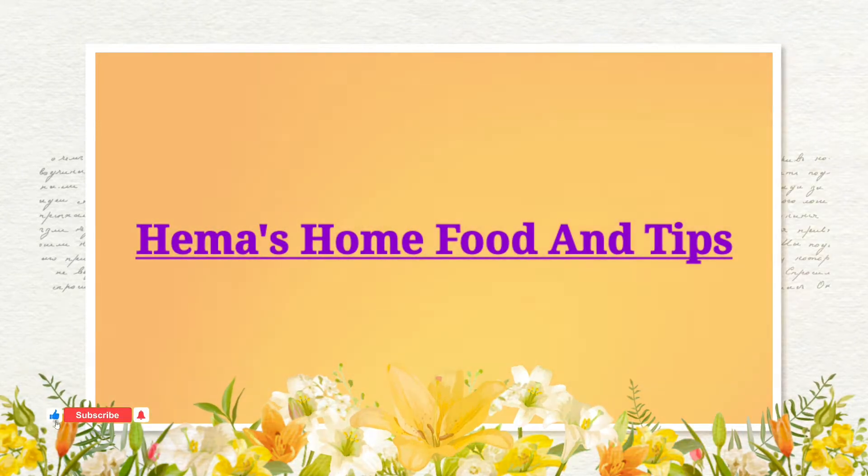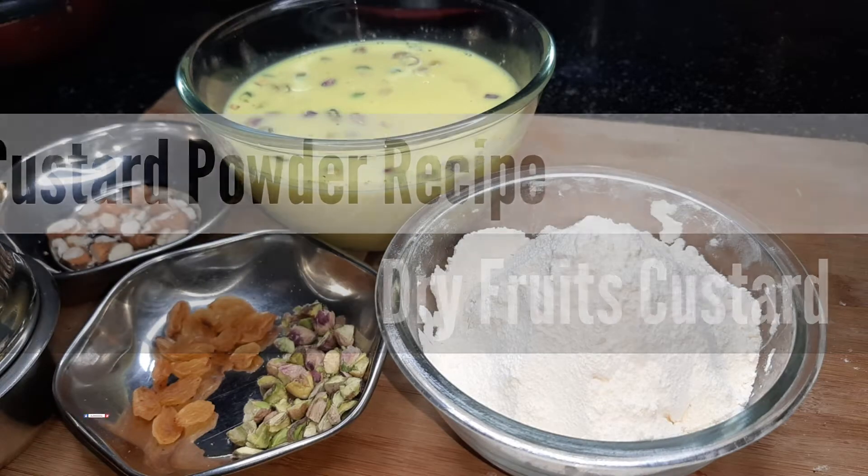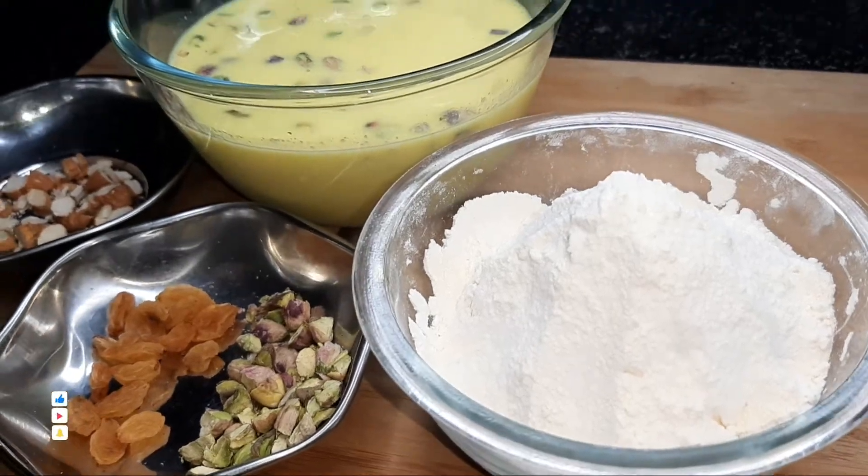Hello friends, welcome to my channel. In this video, I have a lot of cool items prepared to do with custard ice creams, custard milks.